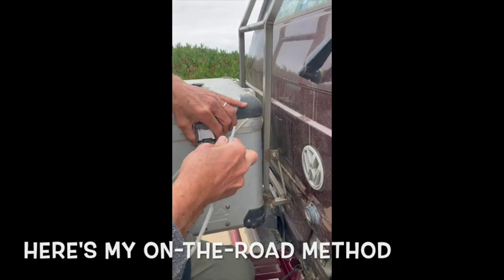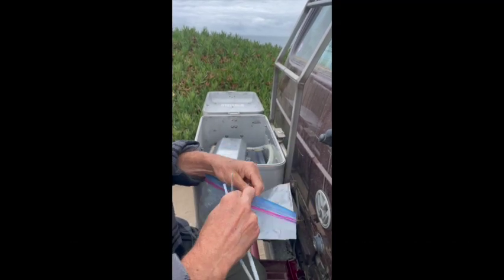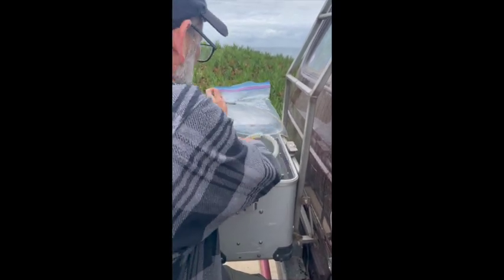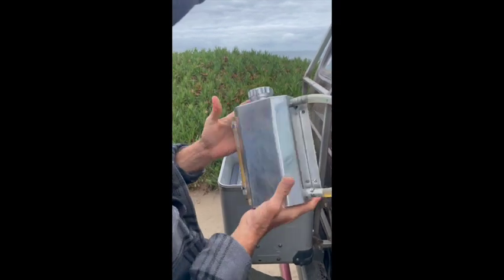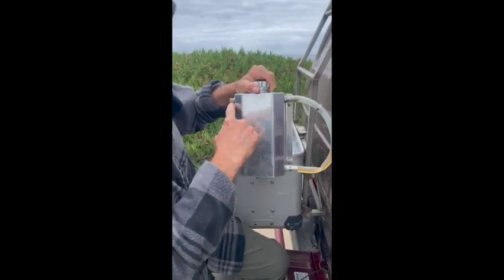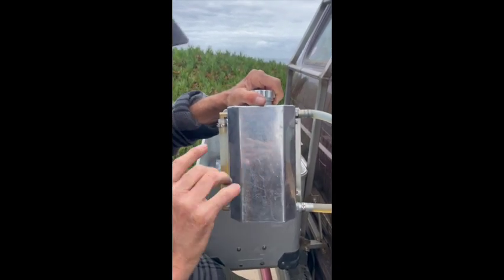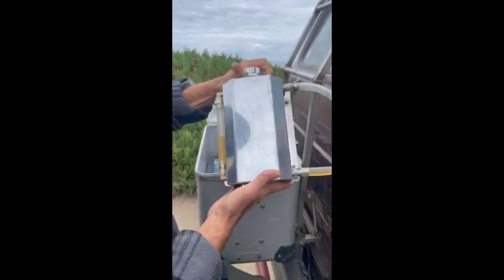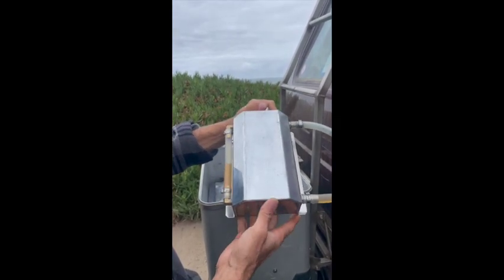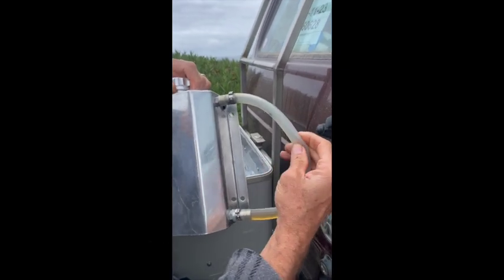I put the dipstick in a Ziploc so it stays clean. And I have this device here that holds oil — holds two quarts — and so since I need one quart, I would go from here down to here, but we've already added the oil so it's already down, but I'll show how it works. It's just some kind of a reservoir that I got on the internet for like 20-something bucks, but I had to put new fittings, and I got this silicone hose here.